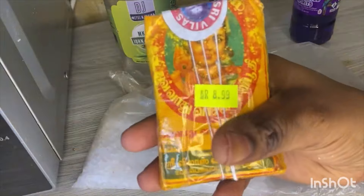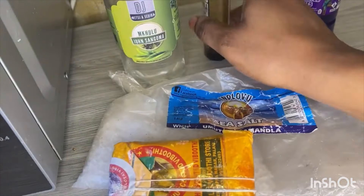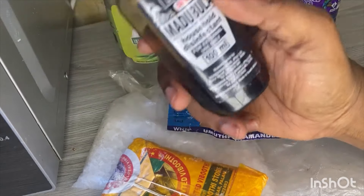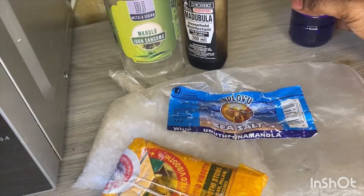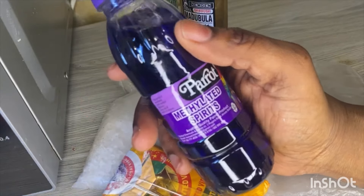I only have this brand in my house right now but any brand is fine. White sea salt and holy ashes — you can see how cheap they are — can be found in multi shops or even supermarkets. Methylated spirit is sold anywhere.